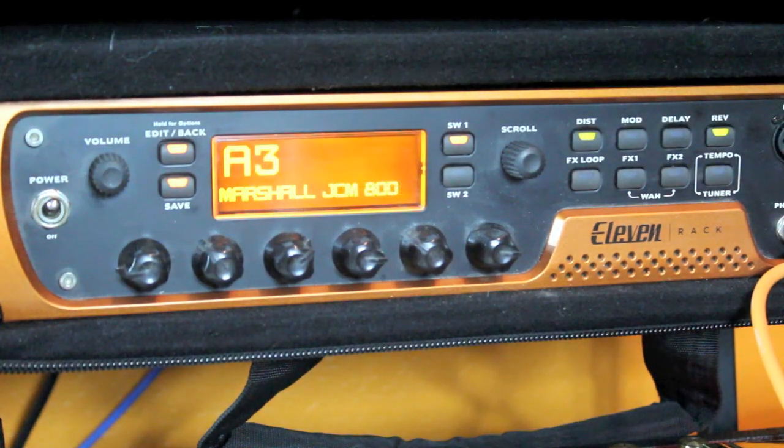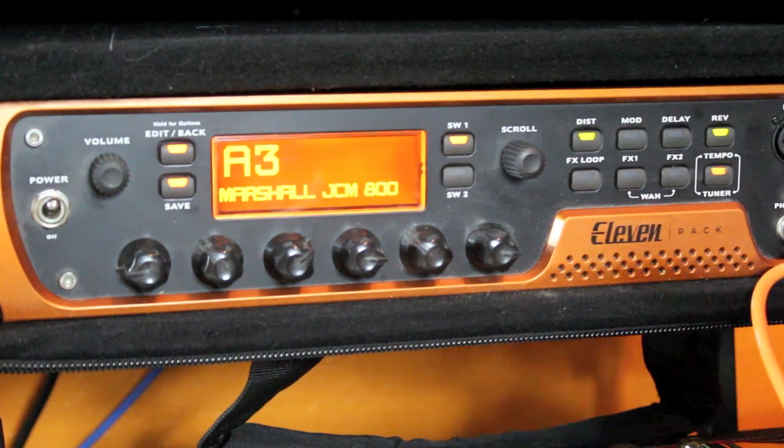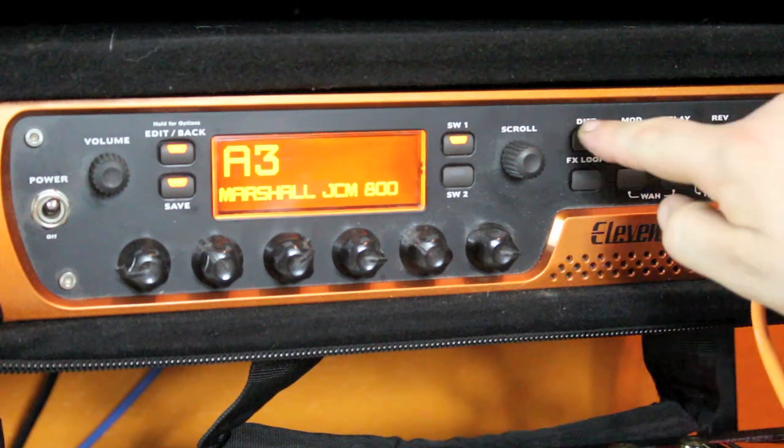Moving along to the Marshall JCM 800 patch, which is one of the classic rock type sounds. It's not necessarily a metal tone, but it's a pretty heavy, chunky sort of guitar signal. The elements are a stereo reverb — just a little dash — and an Ibanez Tube Screamer modulation, which is a dirt or overdrive pedal. Running a dirt pedal in front of an amp that's already overdriven means you're double stacking the tone stack.